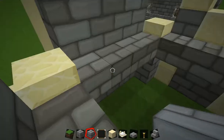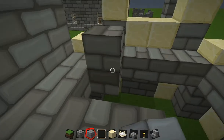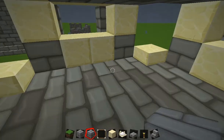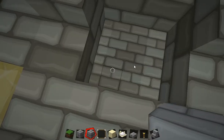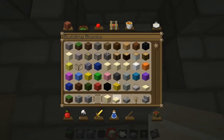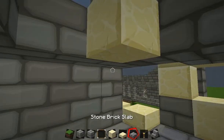Just going to want to fill the floor in. You are going to want to have sandstone and sandstone slabs for this, for the stairway thing, because it is going to be a spiral staircase.